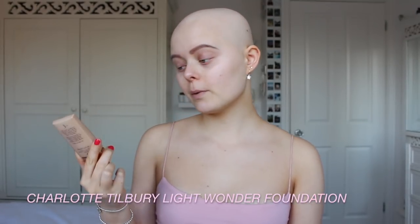For foundation I'm going to use my Charlotte Tilbury Light Wonder foundation. I'm just going to put this straight onto my face, take this flat top brush by BH Cosmetics, and just blend it out.